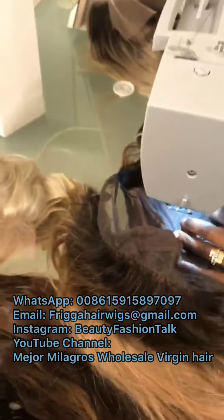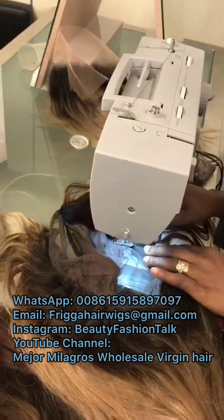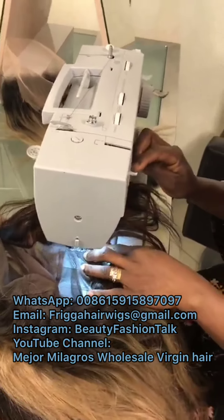How many bundles? This one I will use two and a half, almost three, not too much. Two and a half plus one frontal. I think it will be a good volume.